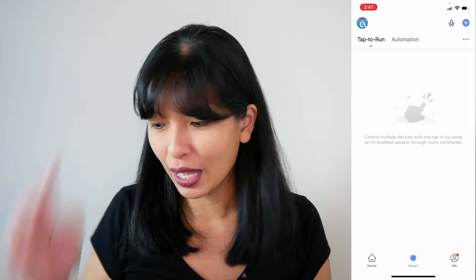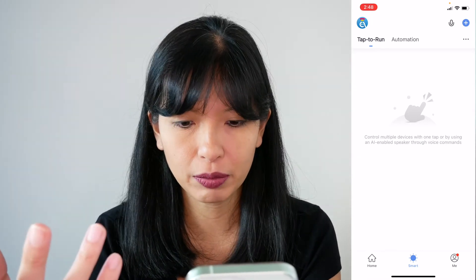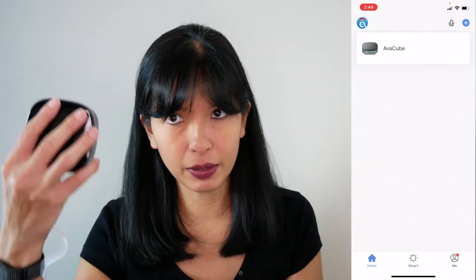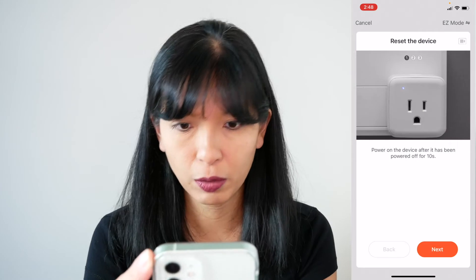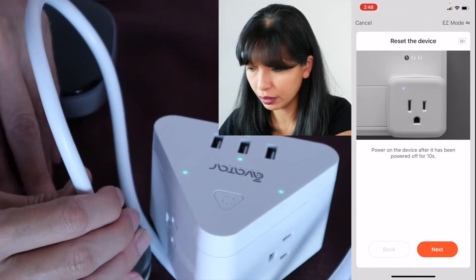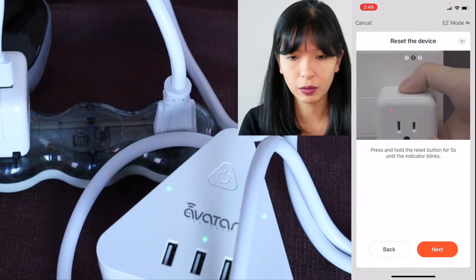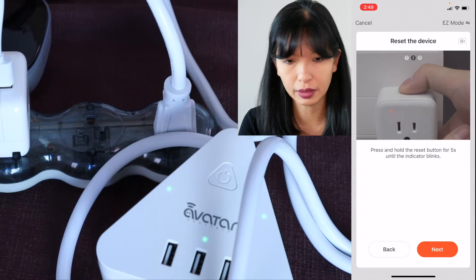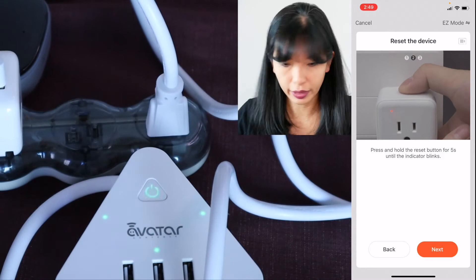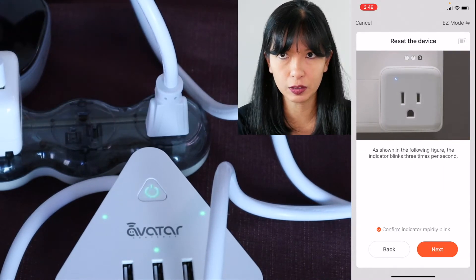I set this up in a previous video — I will link to it in the description below. I set up this Ava Cube. I'm going to hit home and I see the Ava Cube from the last video. I'm going to hit plus, power on the device after it's been powered off for 10 seconds, and then press and hold the reset button for five seconds until the indicator blinks.